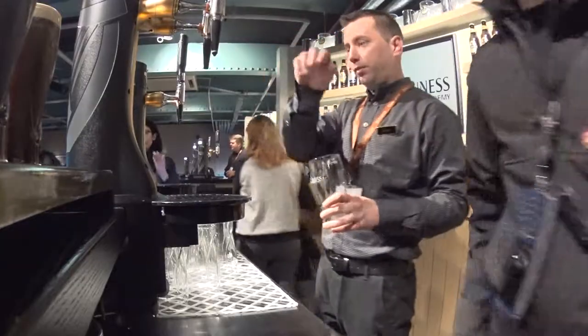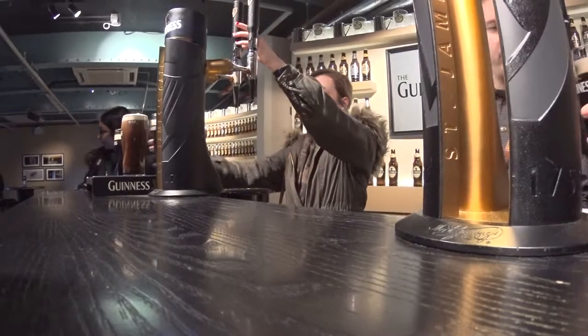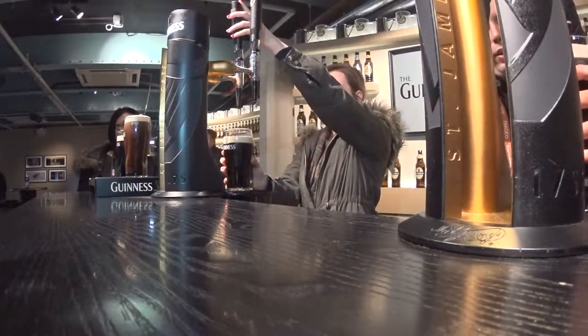Next two, please. Yes, the last step. Take your glass. Yeah, to the end, to the end. You sit down below and put it all the way down to the edge.